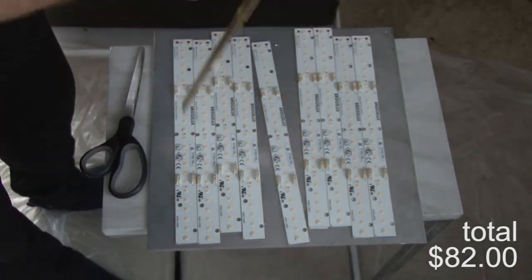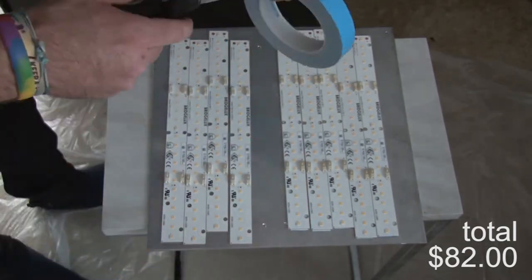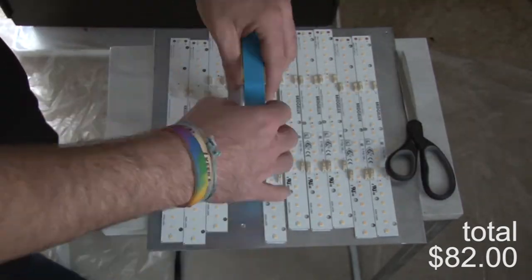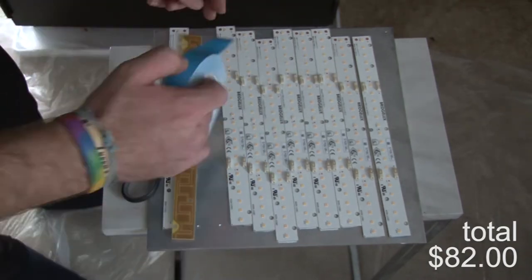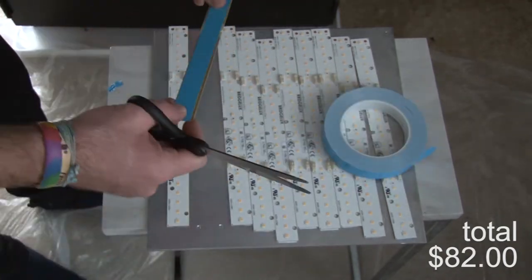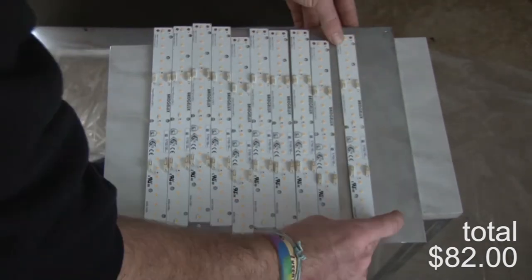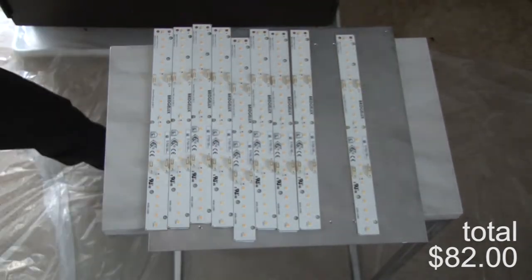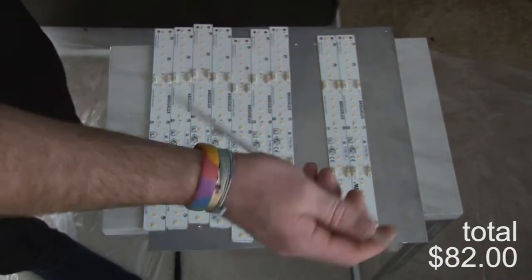I went on DigiKey recently to look some of these up — to see if I could find one-foot, two-foot, or four-foot versions — and they seem to be obsolete and listed as non-stock, so I'm not even sure if they're available anymore. Also, Samsung just released the LM301B diodes, which seem to be better than the older ones. Things are moving fast and keeping up is pretty difficult.